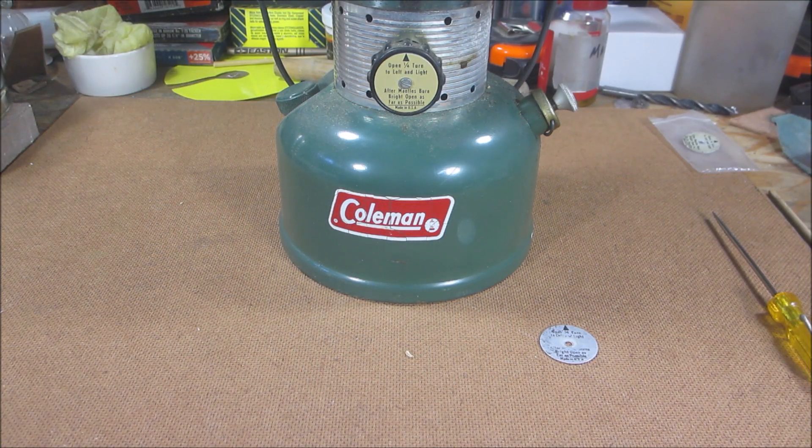Hello everyone, welcome back. Today I had a little unexpected surprise and it got me excited. For those of you that don't build Coleman lanterns and stuff like that, you may not think it's such an awesome thing.